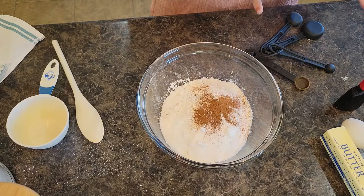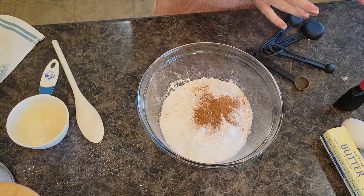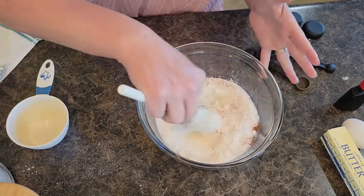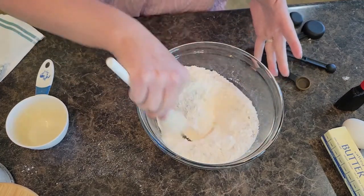I think that's it for the dry ingredients. Now we're going to start adding some of the liquid — but first, always give your dry ingredients a quick little stir together.